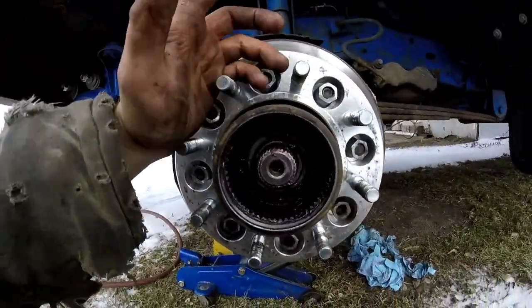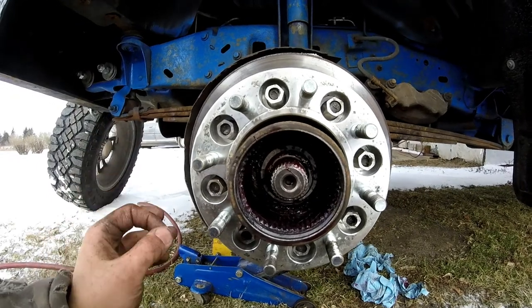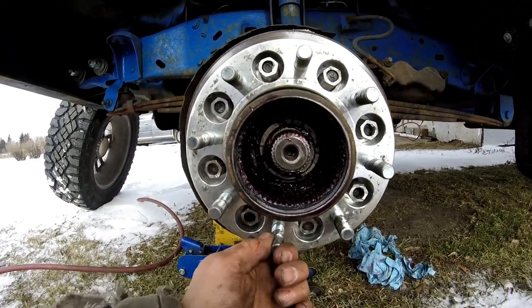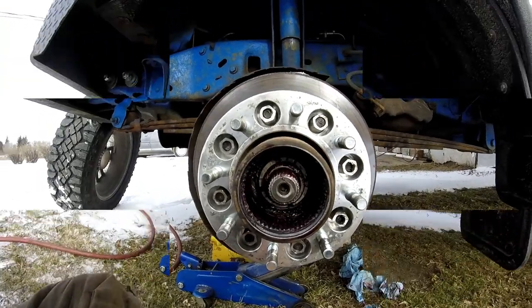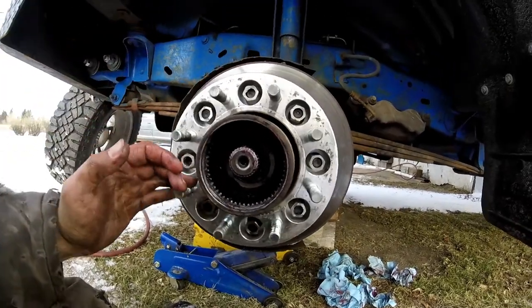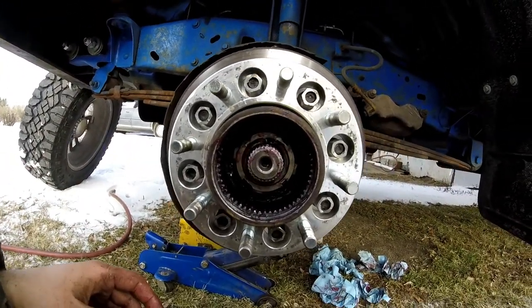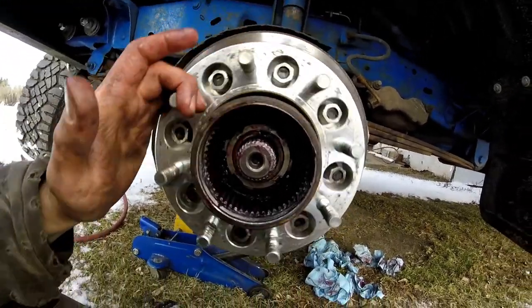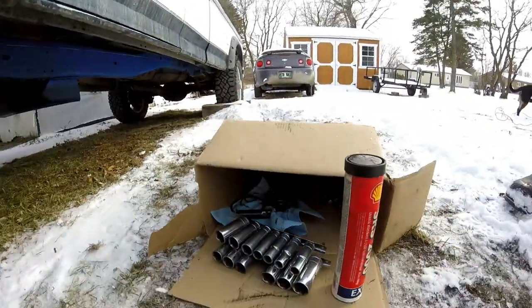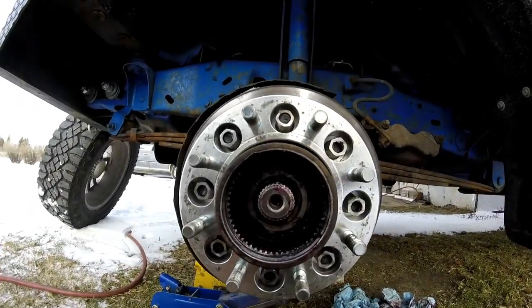Don't do it too tight or you won't be able to rotate this — you want just a little bit of play, nothing serious. Got the nuts on, and then just a tiny bit of wobble, like a hair — that's all you need. Don't do it too tight or it'll bind up. Now we're gonna put the locker back in — lock in the spline and the ring.